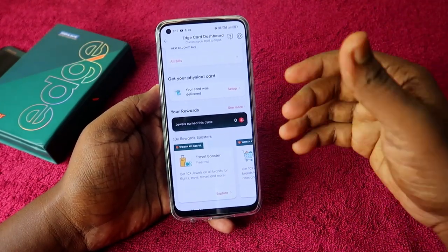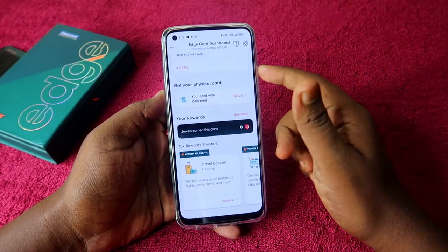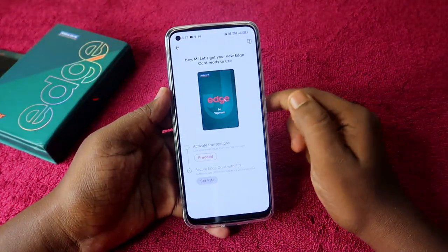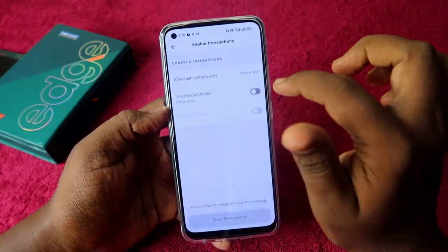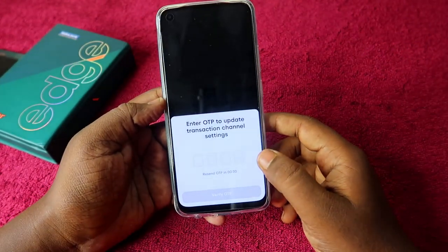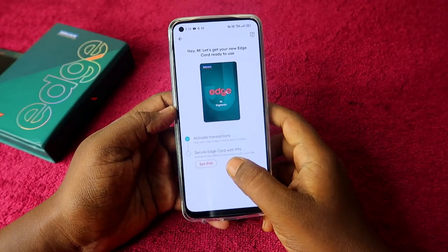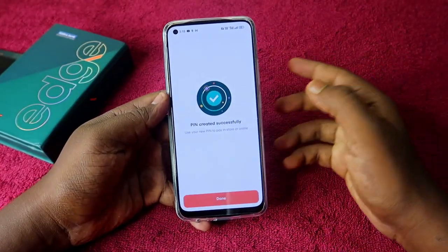Once you apply and get approved, you can see the 'View Edge Card' option. If you want the physical card, click 'Get the Physical Card' and it will be delivered within three to four working days. Once delivered, click 'Set Up,' then 'Proceed' to activate the transaction. Enable domestic transactions and contactless payments, then click 'Save Preference' and enter the OTP.